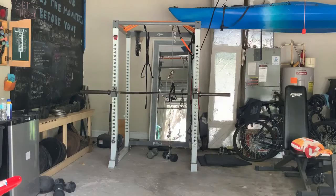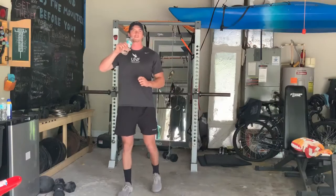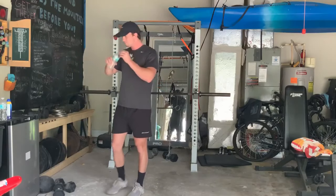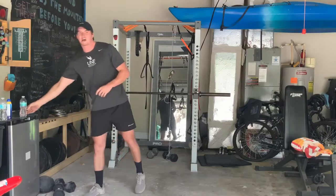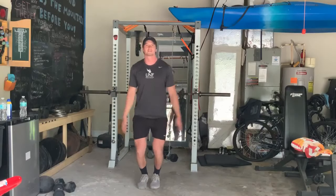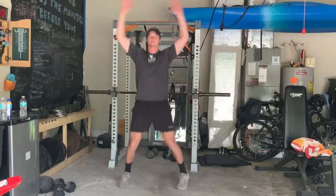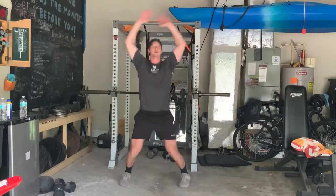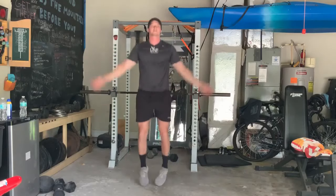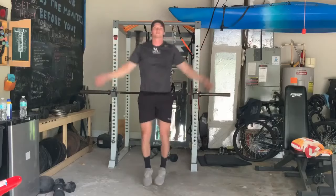Starting the session. In about 15 seconds we're going to get going. The first exercise for the warm-up is going to be jumping jacks — just 20 seconds of these. Once we're done with these, we're going to go into high knees.